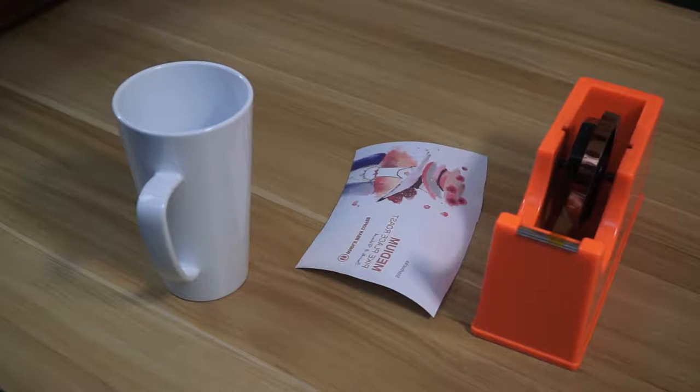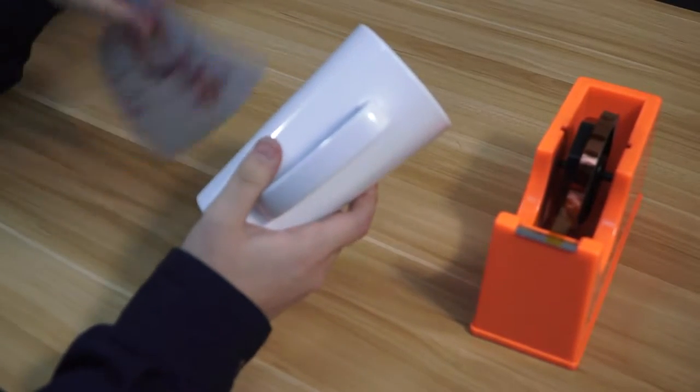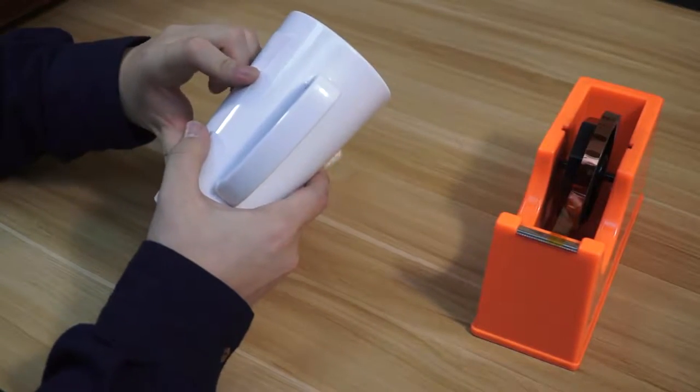Now we do some preparation work. Cover the paper on the surface of the mug with the thermo tape.